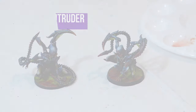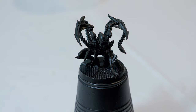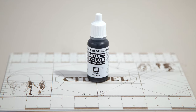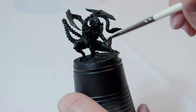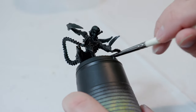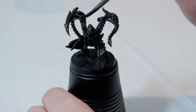Without further ado, let's go ahead and get started. As you can see, I've already primed it with a black primer. First, I'm going to paint the entire model using a gloss black — we're going to take some Vallejo Glossy Black and go over the entire model with this. Once you do, you want to let it completely dry before you move on to the next step.